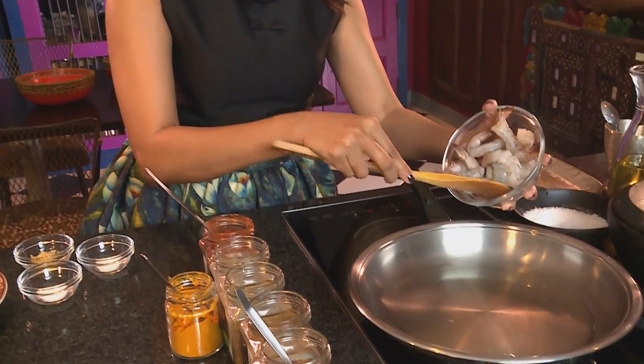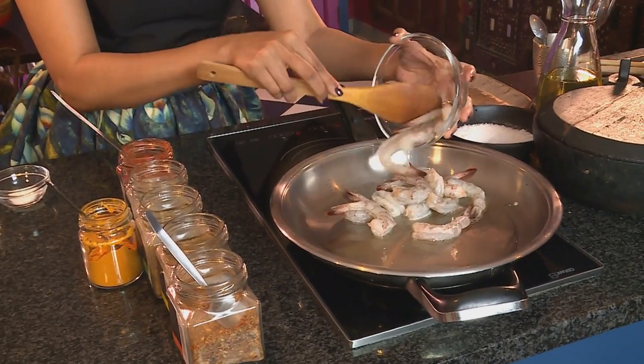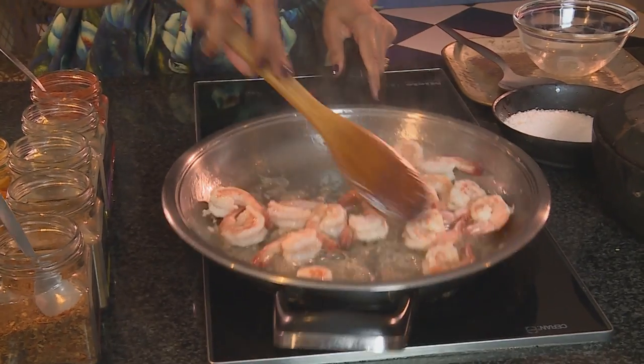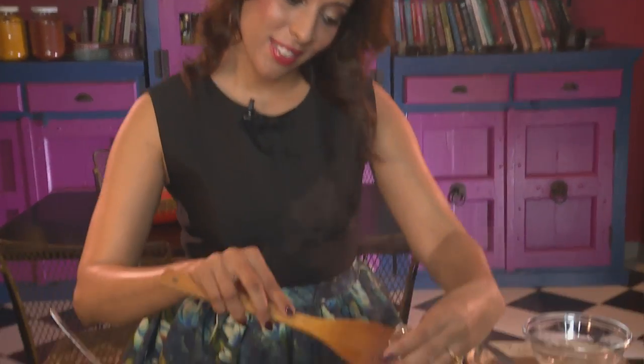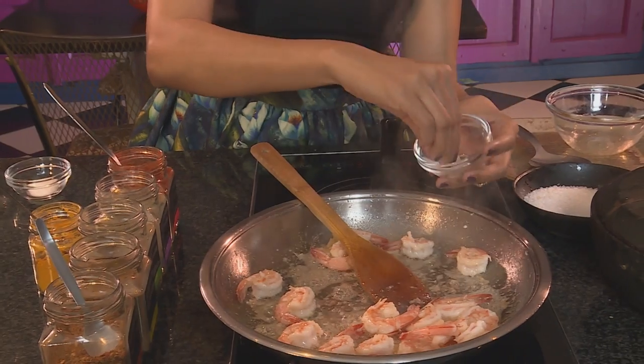For the marinated prawns, heat up some sunflower oil in a frying pan — it's a very simple recipe. Then add the prawns. Don't use prawn meat for this recipe; use proper prawns and ask your fishmonger to shell and devein them for you. I'm making a light starter for my dinner. Once the prawn tails start to curl, add the garlic. Stir in the garlic and season with salt — just a light sprinkling. The prawns are ready.